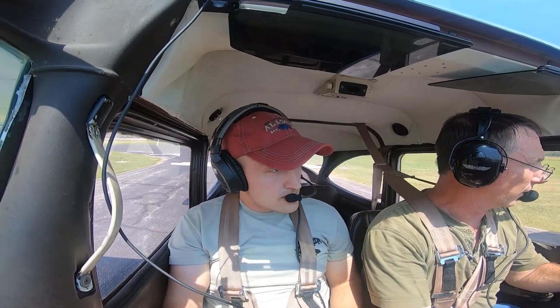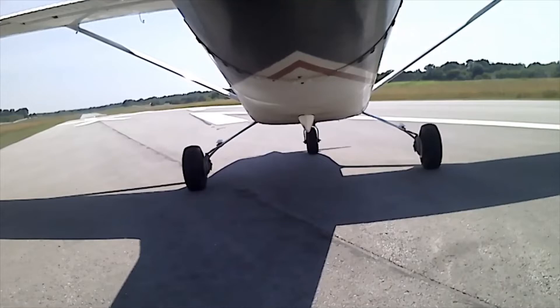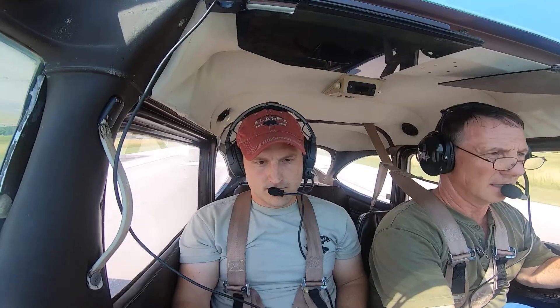Benita traffic Skyhawk 314 at x-ray departing 17 with Benita. Airspeed's coming alive, we've got some oil pressure, temp's not up there yet, suction's good.